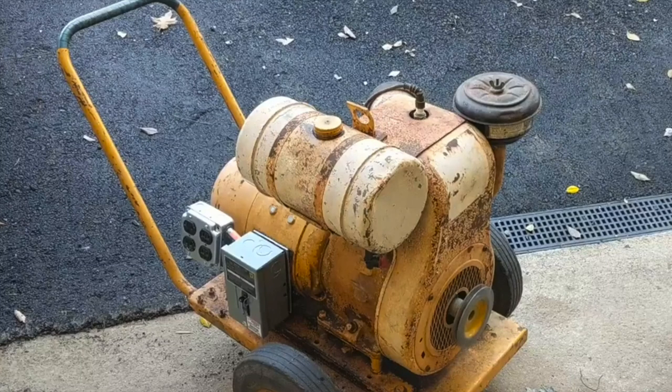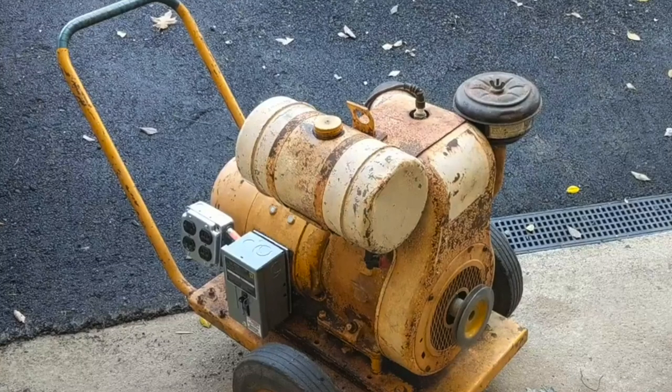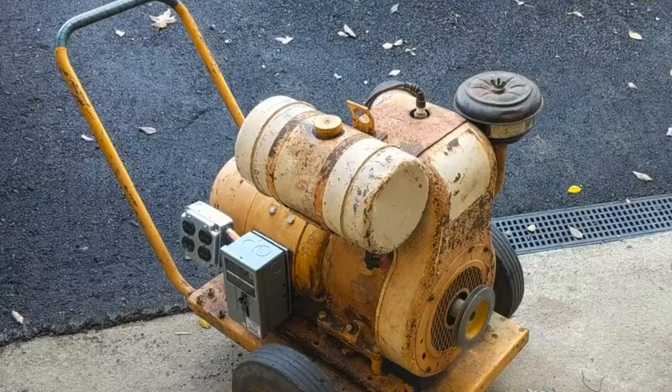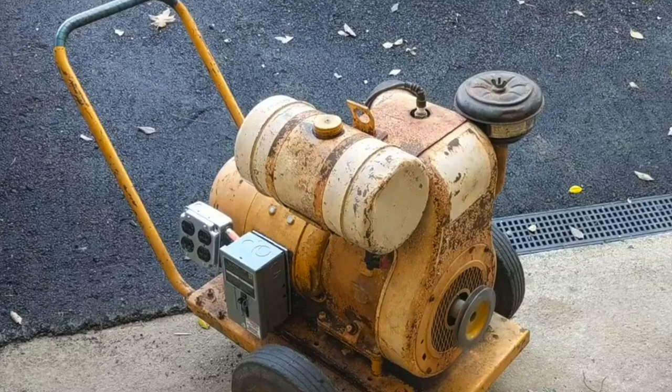Hey guys, what's going on? It's Colin here again. Today I have a slightly different video. I have a question for anybody that's knowledgeable in the generator slash small engine field.